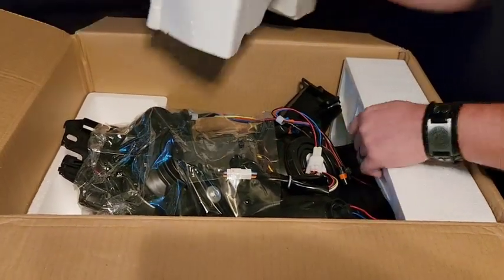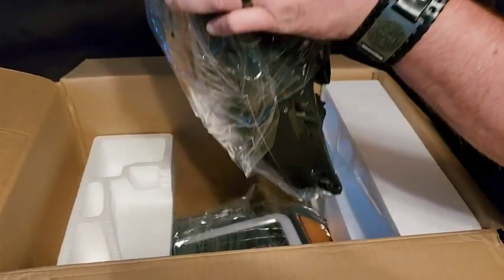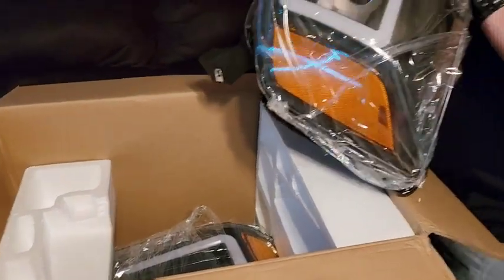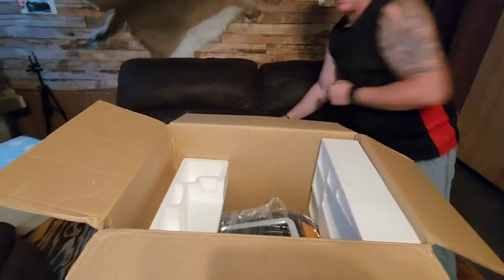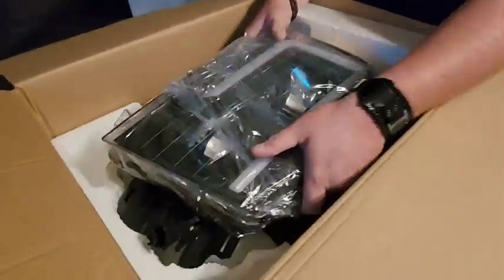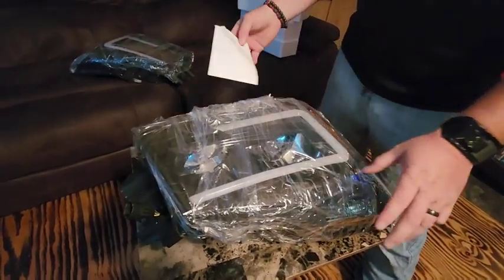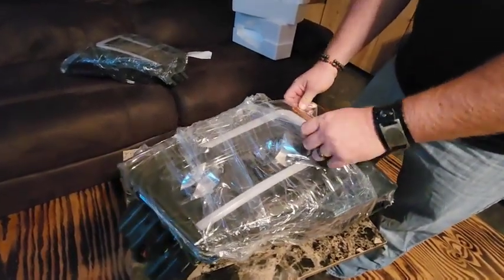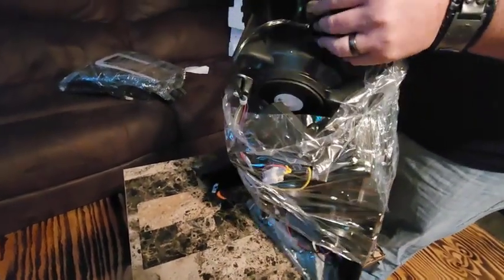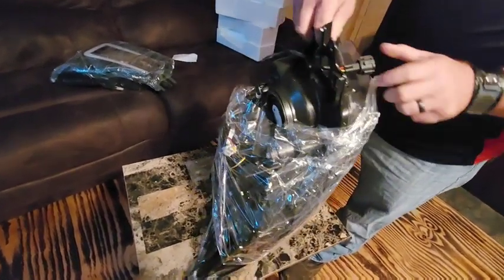Pulling these top pieces out, it looks like they're stacked one above the other, which is kind of cool. They faced them inward so they wouldn't get scratched, and they've got plastic wrap over them. It actually looks really, really good — that one is going to be the left-hand side.